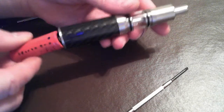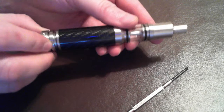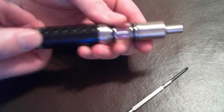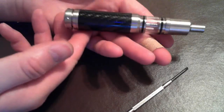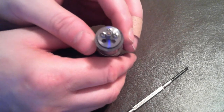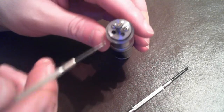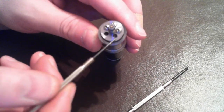Now here is the 18500, and I'm going to put a battery in because I'm going to set up a coil with the 18500 in there. There is the 18500 fully assembled. Now I want to point out the two wick holes up here — you can have a U-wick.